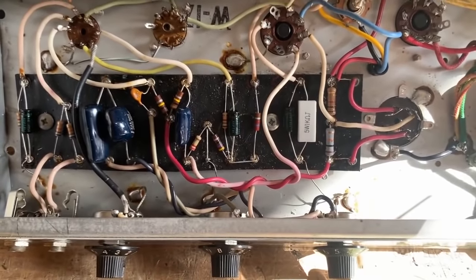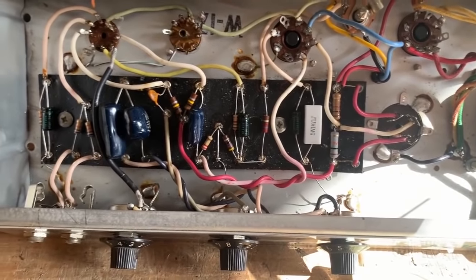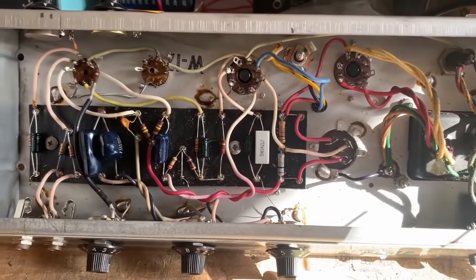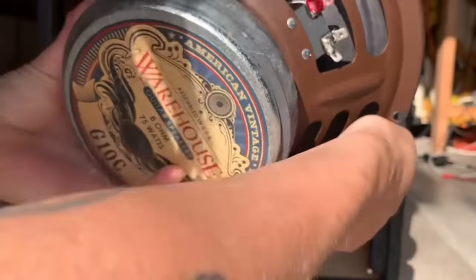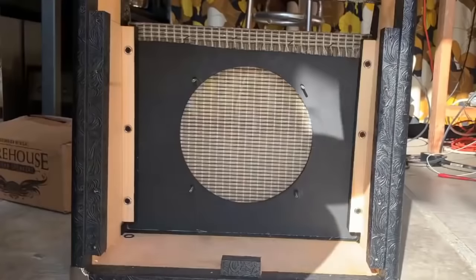I've serviced the amp already — cleaned all the pots, jack switches, cleaned and tightened the tube sockets and all that good stuff. Now I'm going to go ahead and install the new speaker and the new cabinet. I'm going to be using a Warehouse G10C per my customer's request.